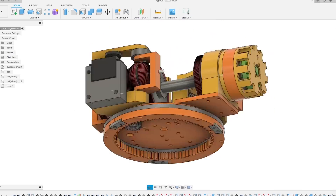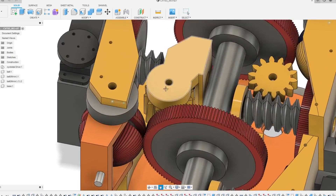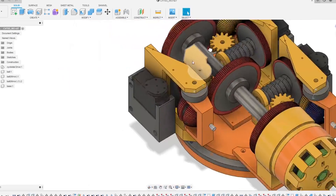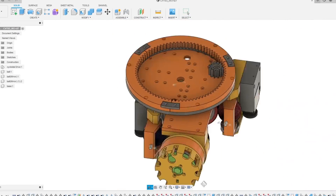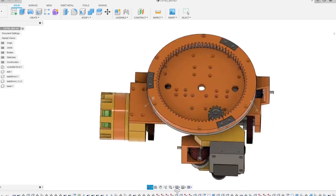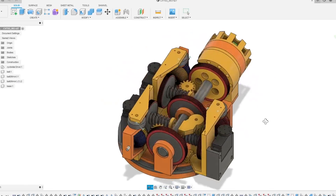I worked through how all of the various components will be mounted, which leaves us with a central driveshaft driving three balls, each driving an intermediate output wheel with a worm drive attached. One of these drives a large gearing underneath the platform.